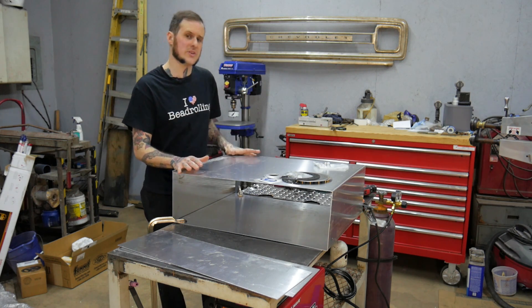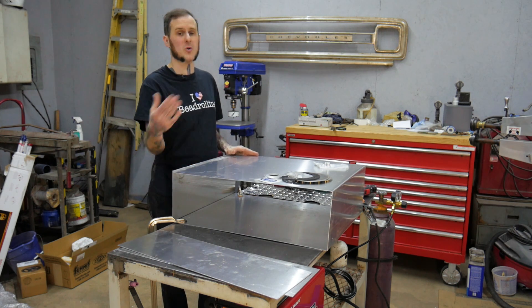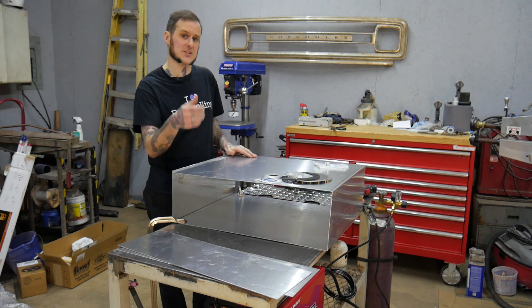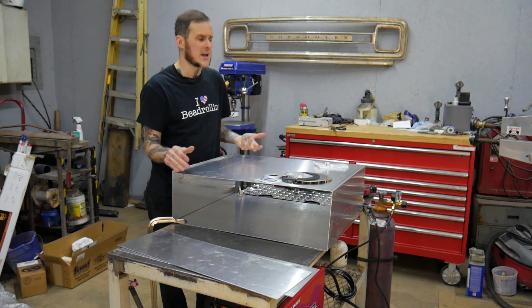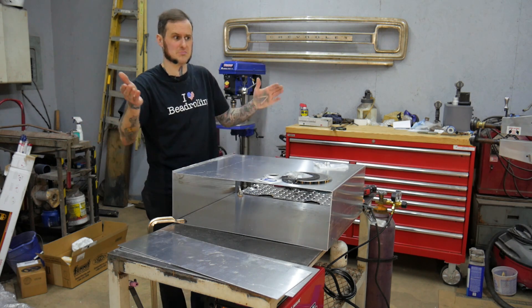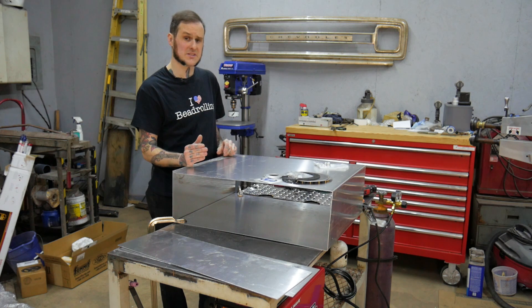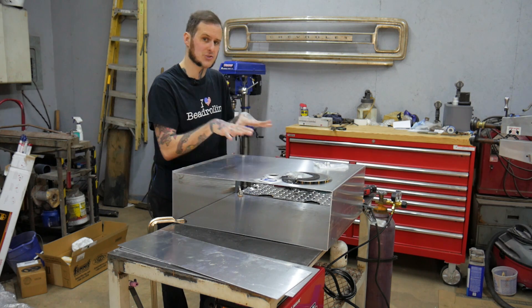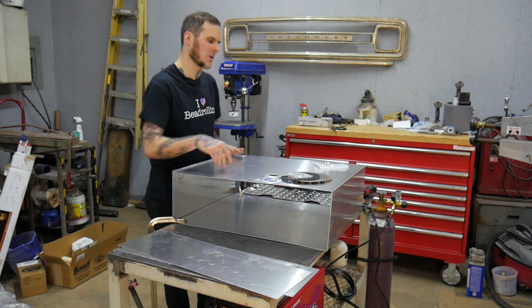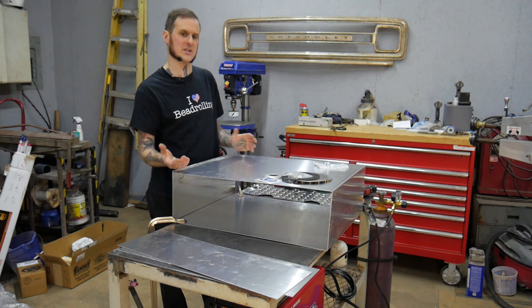The material I chose is 3003 aluminum at 80,000th thickness — that is .080 of an inch. The reason for the 3003 is it's soft, so it's easy to form, and it's also weldable. My local metal supply place only has 3003 in stock. I chose .080 thickness because I wanted this thing to have a fair amount of structure while not being too heavy, and it simplifies the project.